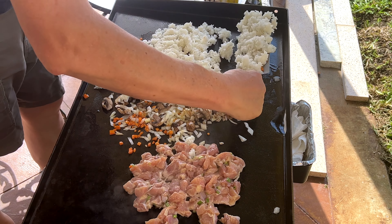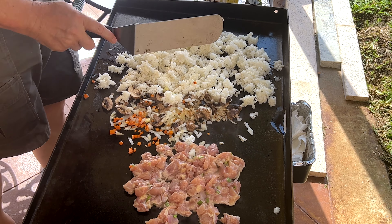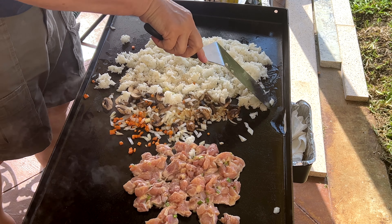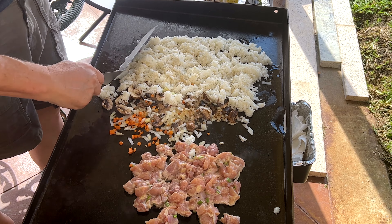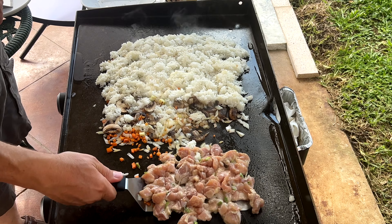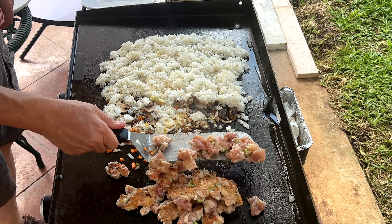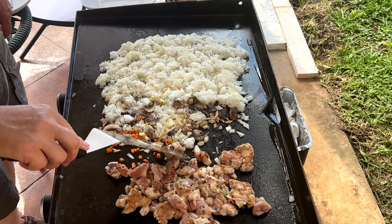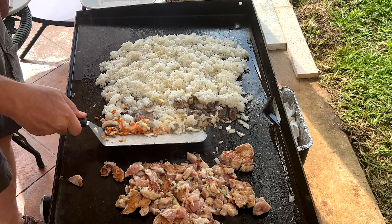The rice has got a little color on that side, not a whole lot. This is the hotter part of the grill — this part tends to be cold. Let's give our chicken a flip and see how it looks. Oh yeah, get some crust on that side. Move the chicken over here.